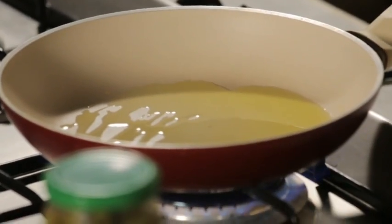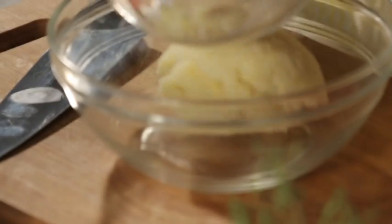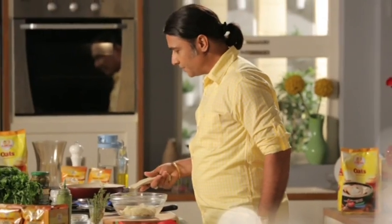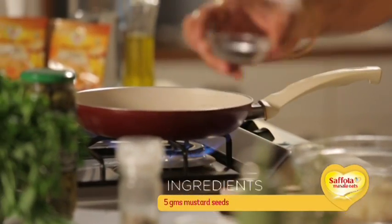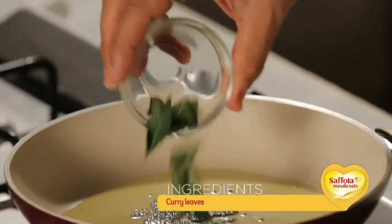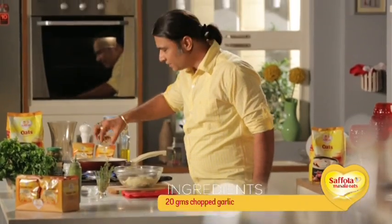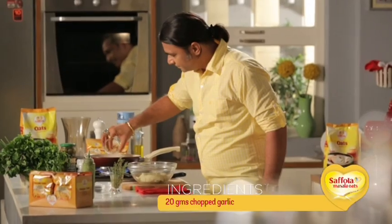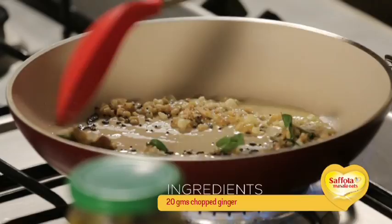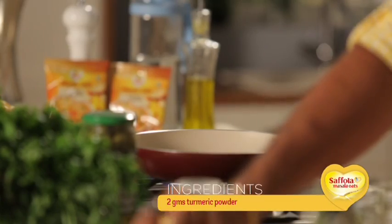We put the mashed potatoes in a big bowl. When the oil is tempered, we add some mustard seeds, some curry leaves, some chopped garlic, a small quantity of chopped ginger, and a small amount of pepper.